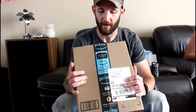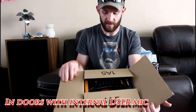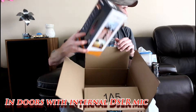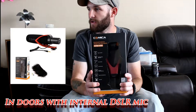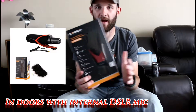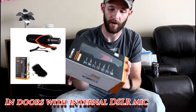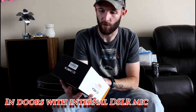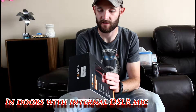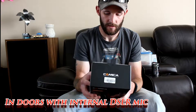I just got a new mic from Amazon for my DSLR to use on my hot shoe mount — it's a shotgun mic. We'll go ahead and open this up. It's a mic by Comica. The reviews for it — it's currently on Amazon with a four and a half star rating, priced at $43.99 and available on Prime. It's supposed to be one of the better low-budget mics so you're not spending hundreds of dollars.